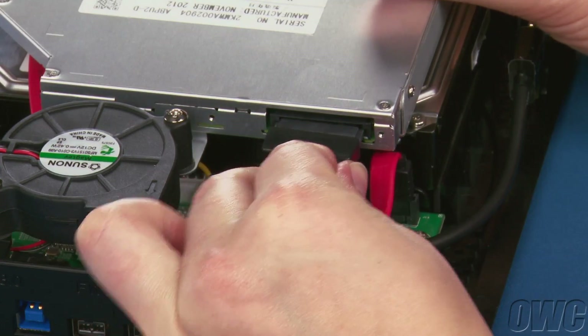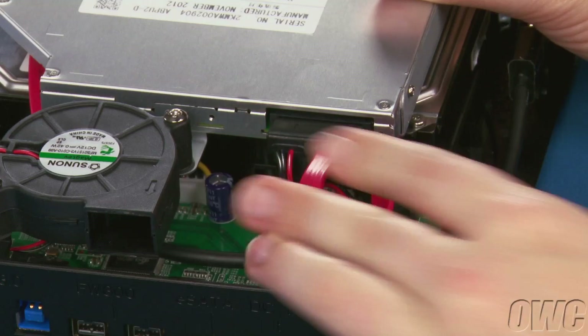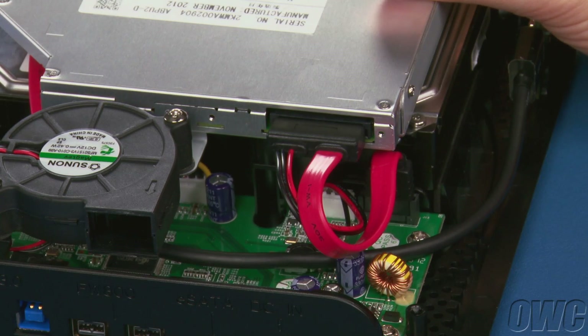Finally, attach the SATA cable to the connector on the drive. You're now ready to close the MiniStack Max up.